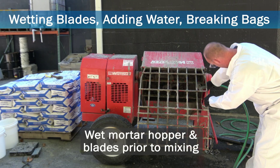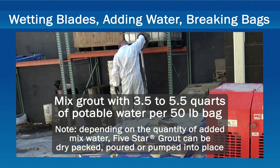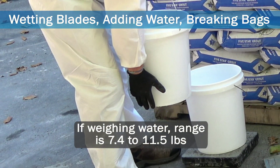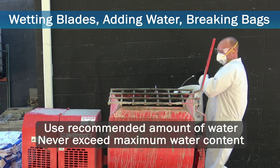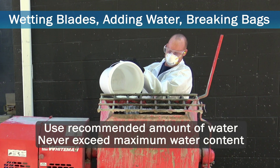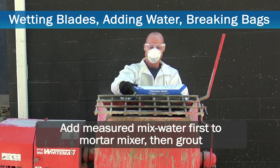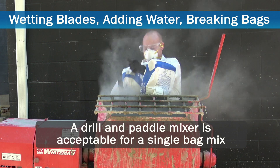Mortar mixer hopper and paddles should be wetted prior to the beginning of a mix. Mix 5 Star Grout with 3.5 to 5.5 quarts of potable water per 50-pound bag. If weighing out water, the range is 7.4 to 11.5 pounds. Do not exceed the maximum amount of recommended mixing water as stated on the package or add an amount that will cause segregation. It is important to always add measured mix water to the mortar mixer first, followed by the grout. If a single bag is all that is required, a drill and paddle mixer is acceptable.